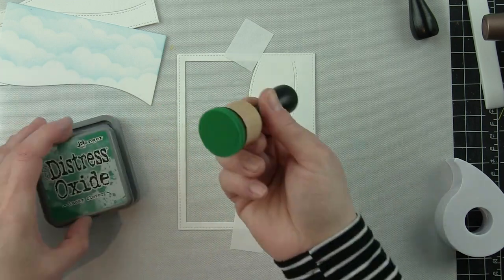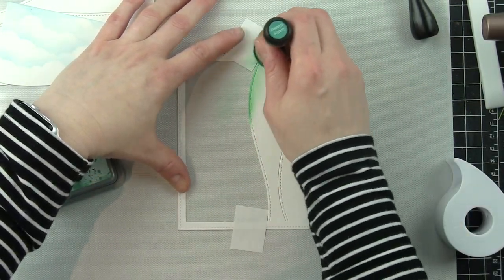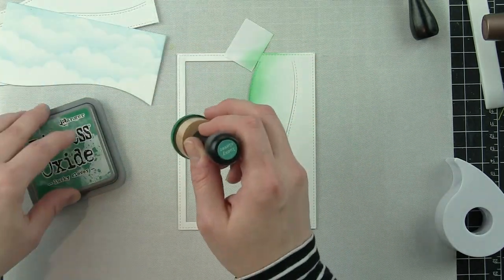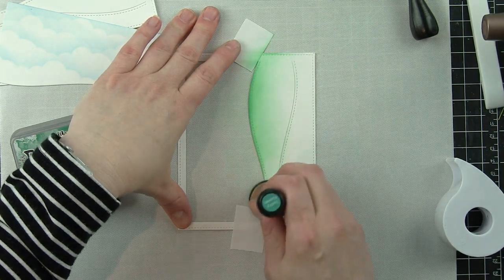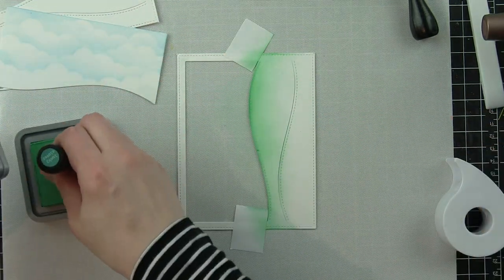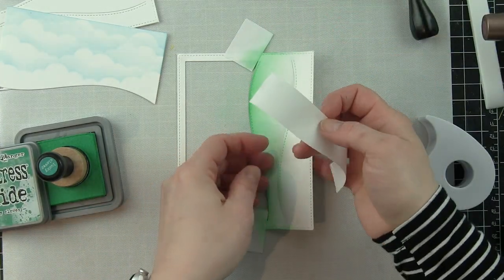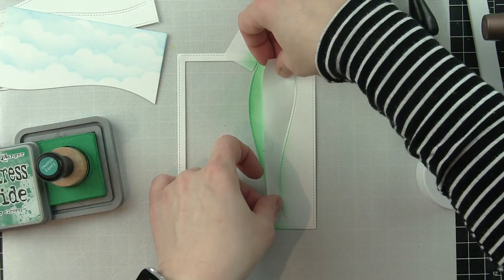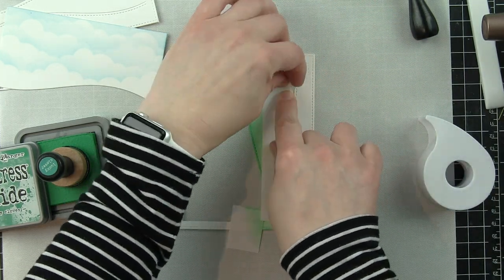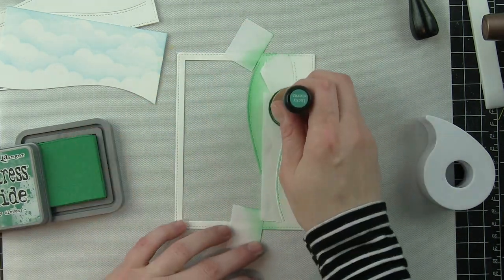Not shown on camera, I also did the upper border of my frame — I didn't like how the white frame looked, so off-camera I took my stencil and ink blending tool, carefully lined up the stencil, and inked up the border as well. This gives a seamless look to the design, especially where I'm masking off the bottom stitched borders and inking them with Lucky Clover ink to create a green pasture.